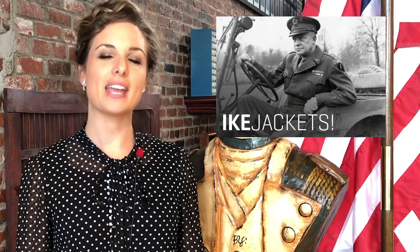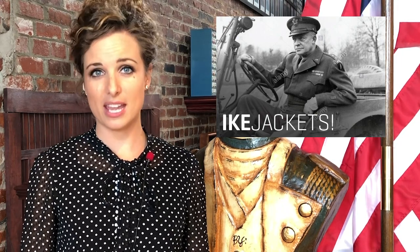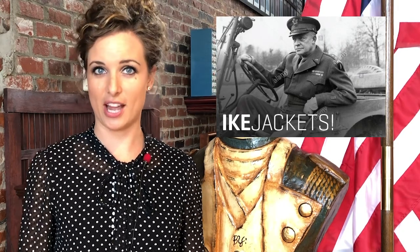Richard Sharp 95th on Reddit asked: will there be an Ike jacket to be worn with the new greens? This question comes up fairly often and we can continue to confirm that the Army is developing and reviewing both male and female prototypes for an optional Ike jacket. And it looks pretty awesome.